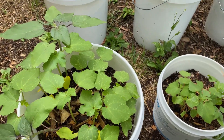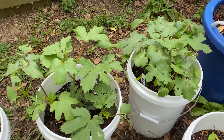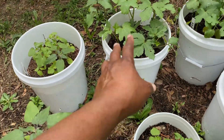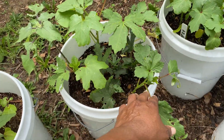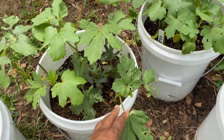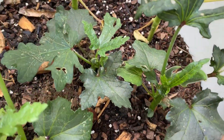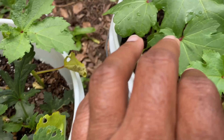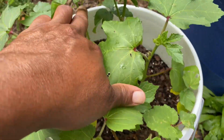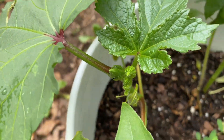We have okra growing in all of these white containers here. These back here are doing better than most. I have three pots that are doing really well. I thought I saw some okra starting to come on — maybe in this one, unless it died out. Yeah, right there as well.